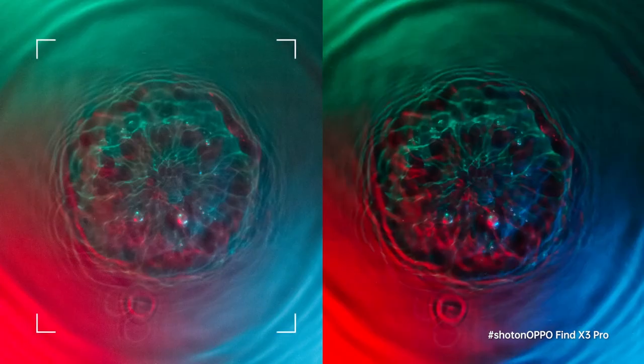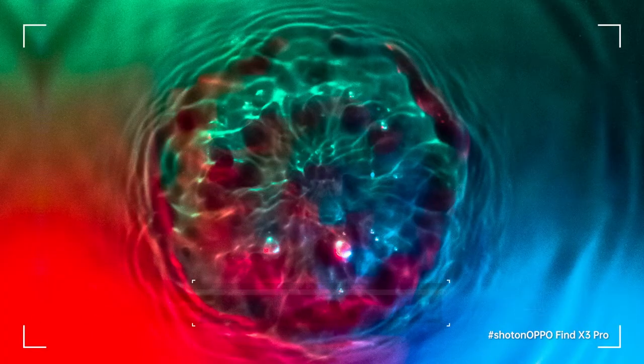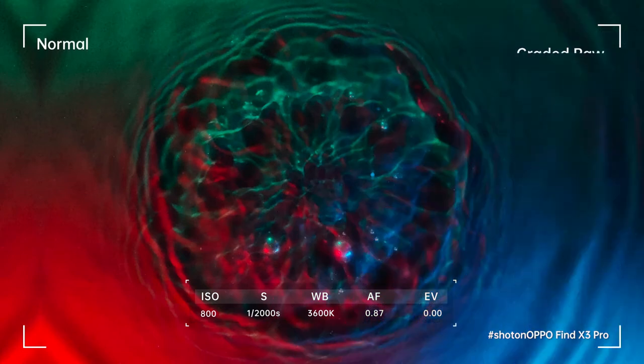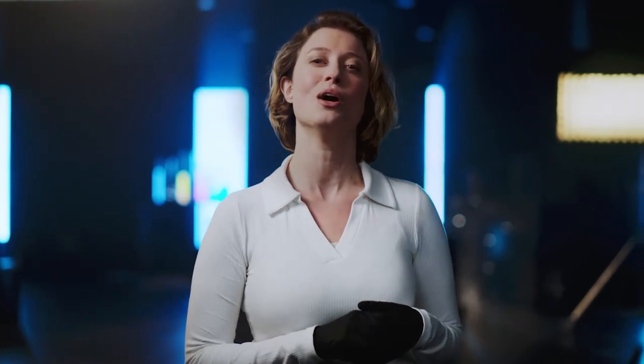Believe me when I say that shooting RAW is a game changer. Look at those beautiful patterns. Shooting with RAW generates a flat image, and in doing so opens up a world of editing possibilities. Here, you see what you can achieve by color grading a RAW image. The colors pop more, and you have a sharper image. So far it's looking really good, and I'm happy with the results. But it's time to check out what else the Find X3 Pro can do, so let's head over to our second experiment.